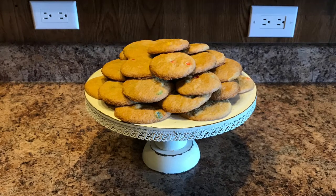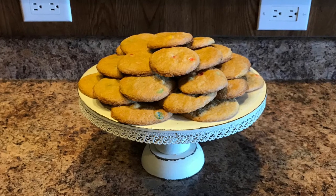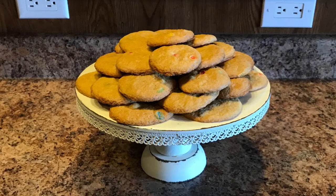This recipe makes about 32 cookies. I hope you guys have enjoyed this recipe and I hope you all have a wonderful day. Thanks for watching. Bye!